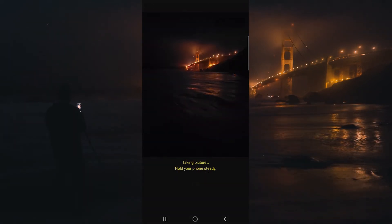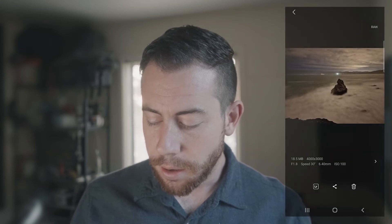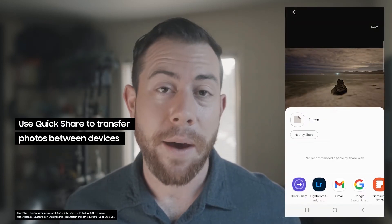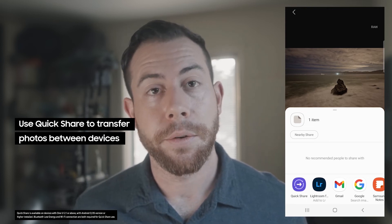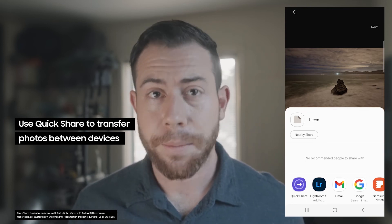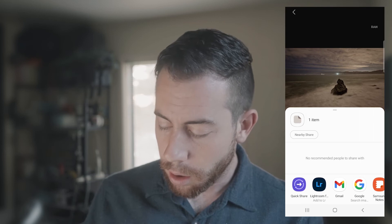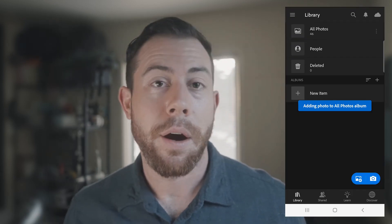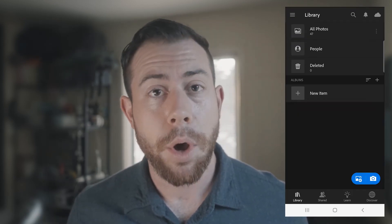From here, we can actually share our images that we shot using this little quick share button, and that will automatically share this to any selected Samsung device. Or we can bring this into Lightroom using this little logo right there, and that's actually going to add our image over to Lightroom Mobile.